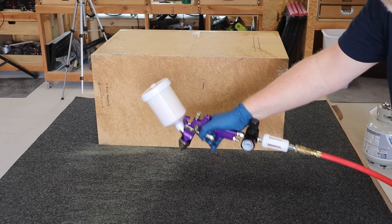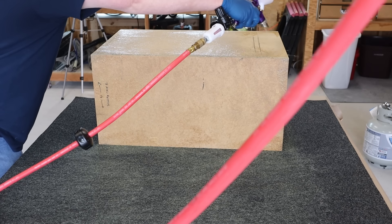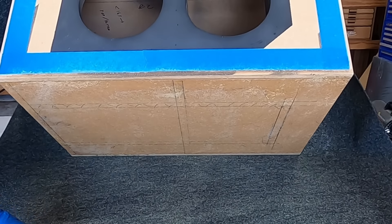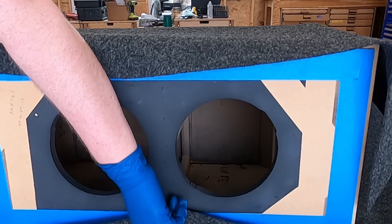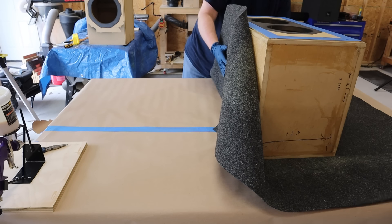The rest of the enclosure is going to be covered with gray carpet — I got this carpet from Parts Express. The edge of the carpet fits cleanly into that rabbet that I cut earlier into the baffle.